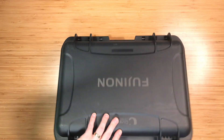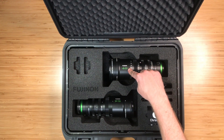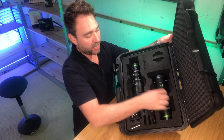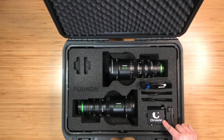So this will have the two Fujinon lenses — you get the MK. This one here is the 50-135, and then this one over here is the 18-55. And then in this kit, you're going to get the zoom motor here from Prozeal.